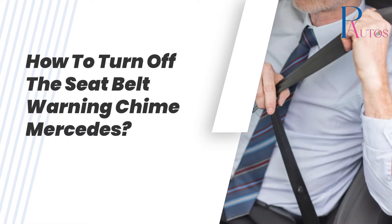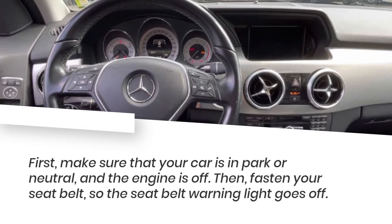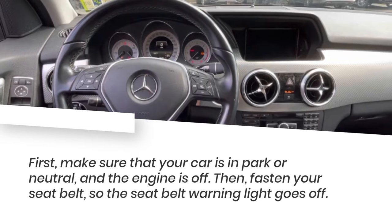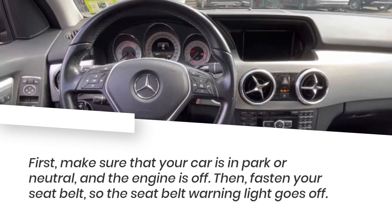How to turn off the seatbelt warning chime on a Mercedes. First, make sure that your car is in park or neutral and the engine is off. Then fasten your seatbelt so the seatbelt warning light goes off.